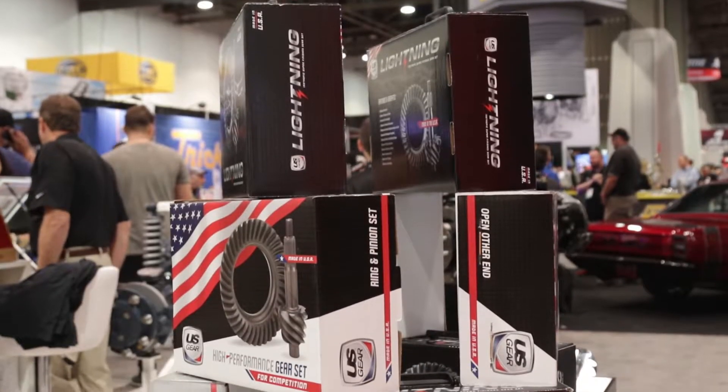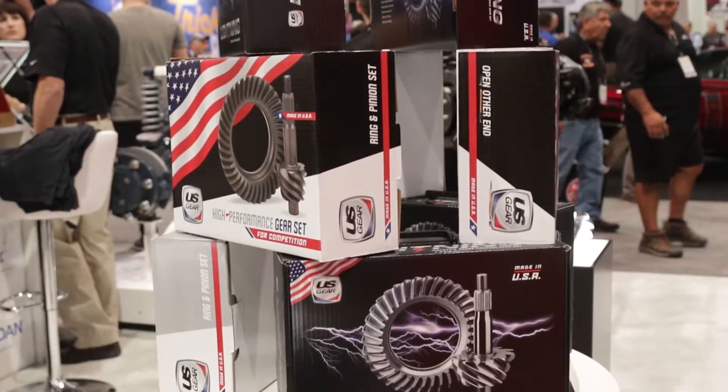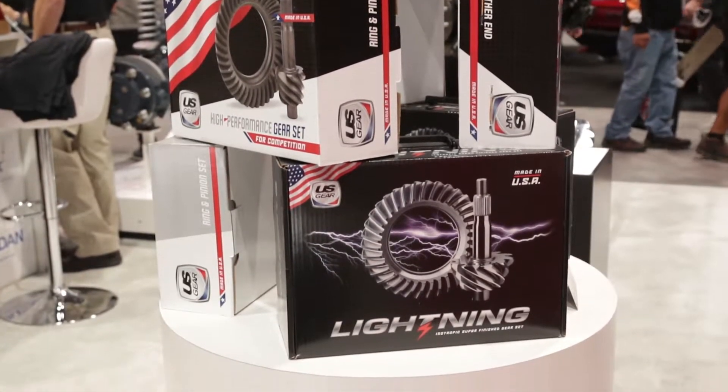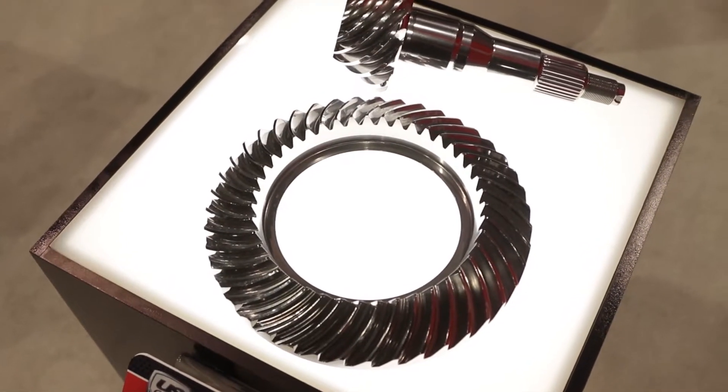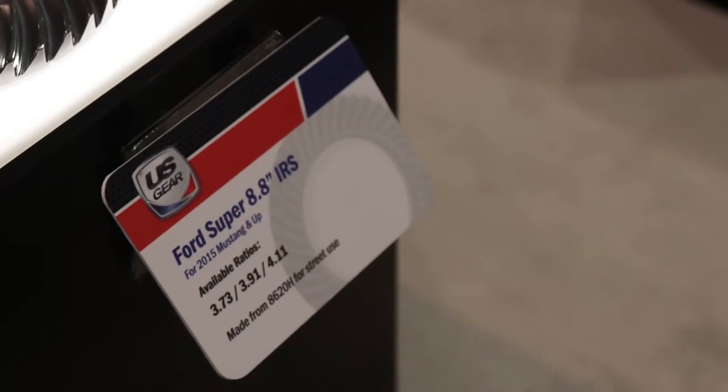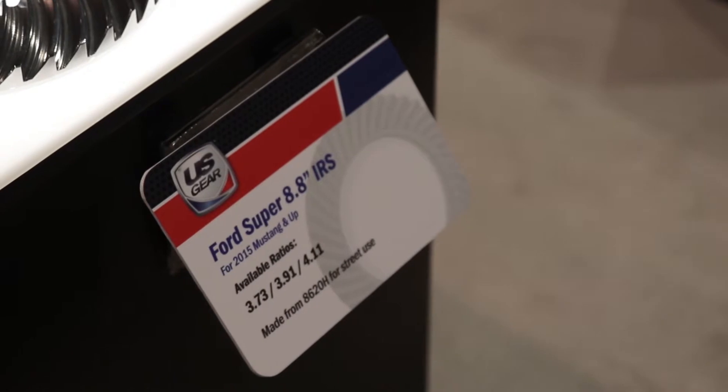That's great stuff. Owners of 5-liter Mustangs — the new ones, not the ones built in the 80s — have independent rear suspension with an 8.8 ring gear in the back. Good tough parts, but the factory selection of gear ratios has been lacking. You guys are addressing that, right? We are, and we've actually built three new ratios in the Super 8.8s for the 2015 and up IRS. We're doing a 3.73, a 3.91, and a 4.11.